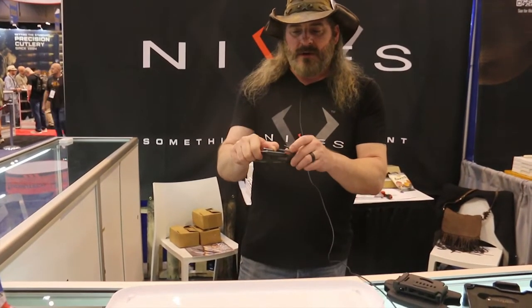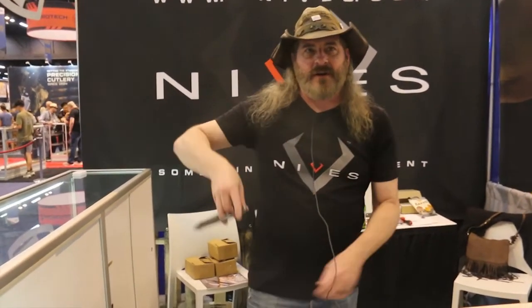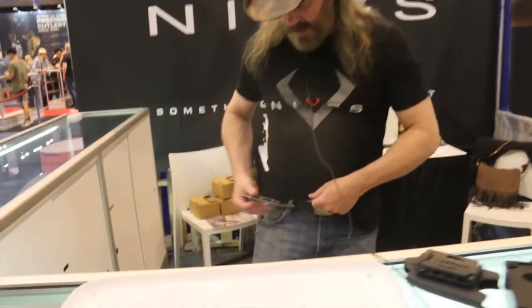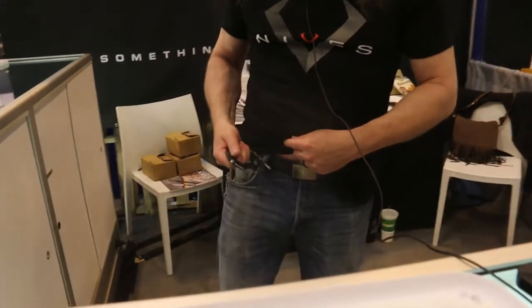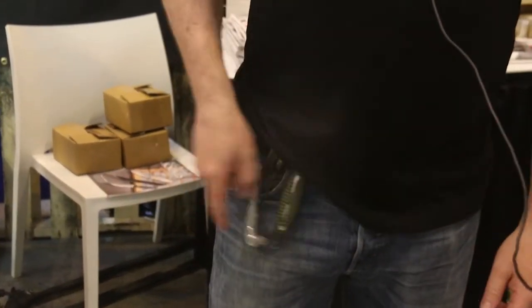If you want to carry it without the sheath, all you have to do is take the unsharpened portion of the scissor, and this is going to go in the belt loop, just like so. That won't cut — it just goes right in the belt loop there. Then we're just going to pull that back and you can wear it like a carabiner.